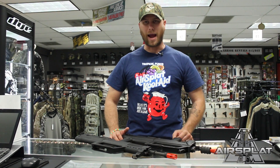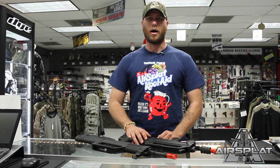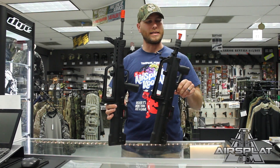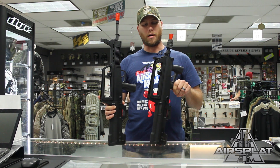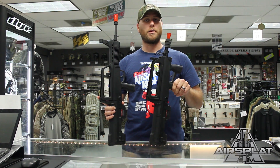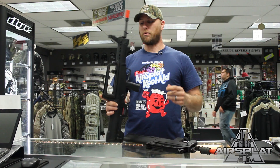Hey guys, Thor here, and today I have a not-so-usual looking style rifle that you can use to set yourself apart on the airsoft field. These are not your standard looking airsoft rifles because they're not your standard real steel rifles that you're going to see every day out there in the real world.